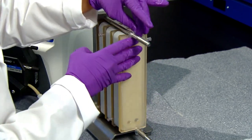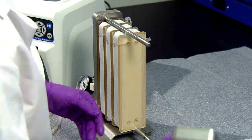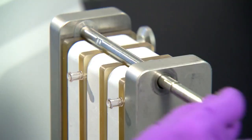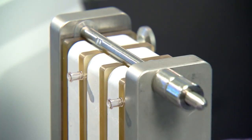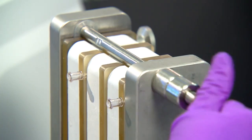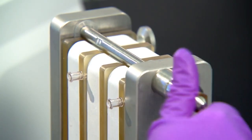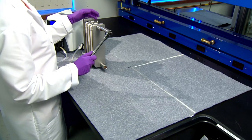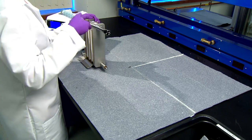A final gasket and end plate will cap off your assembly. With your assembly installed in the holder, simply place the washers, spacers, and nuts on each tie rod. To secure in place for proper performance, torque each nut to the standard Pelican mini holder setting.